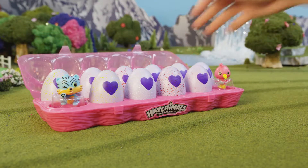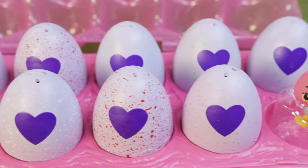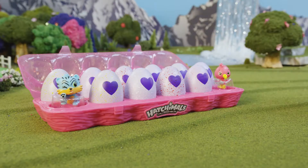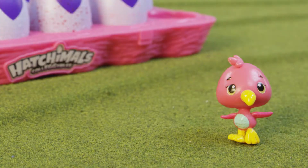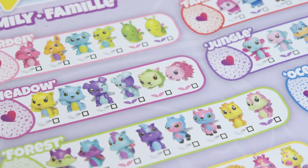In the one dozen you'll get 12 Hatchimals Collectibles. Ten of them will be in their eggs and two will be out of their eggs. In each dozen you'll get one of two season one flamingos, exclusive to the one dozen. You'll also get an instruction sheet and a collector's sheet to keep track of your collection.